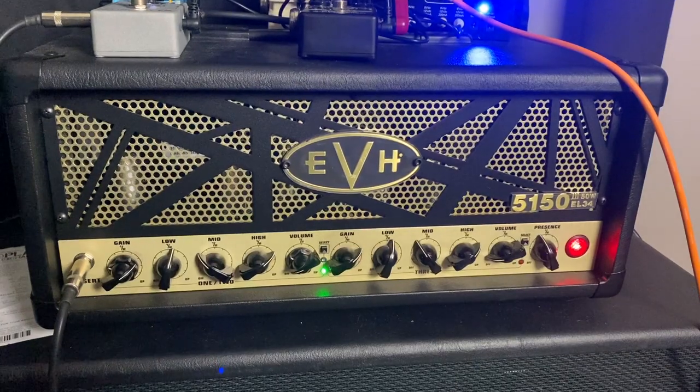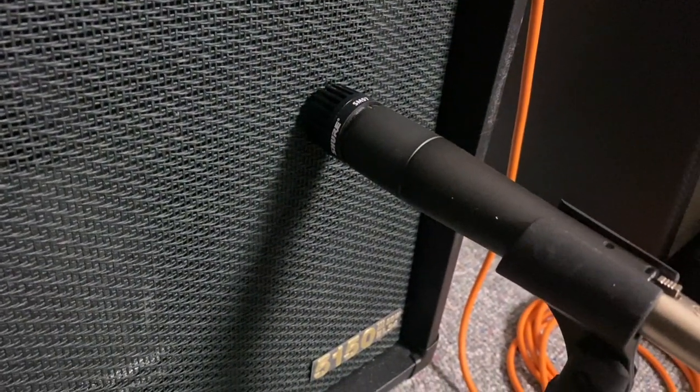Now here's how this is going to work. I'm going to hook this up to my EVH 5153 EL34 tube amp — I always like to tell you guys what I'm playing through. I'm going to mic it up with a good old Shure SM57 and run it through the studio, so you'll be hearing the actual recorded output with this pedal in my amp. For the clean tone, I'm going to use my Ibanez Prestige RG1570.